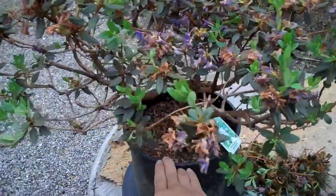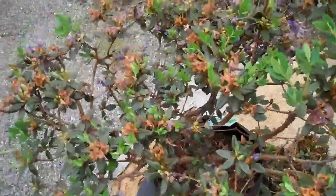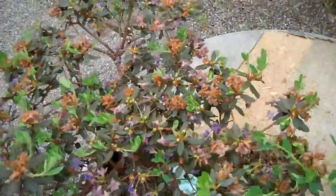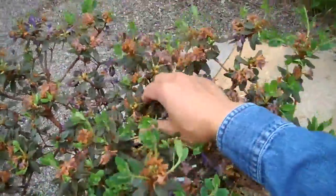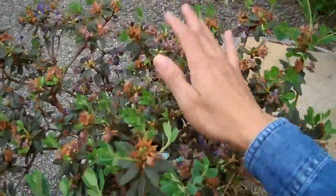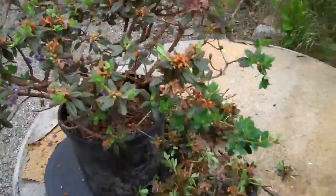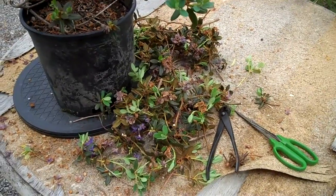After 20 minutes of pruning, you can see from the top that the plant has opened up. It looks a bit dense over here, but that's okay — I'll clean that up later. And you can see the amount of branches I removed.